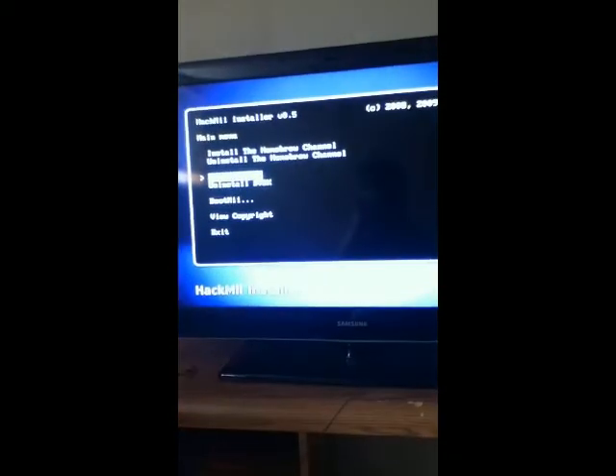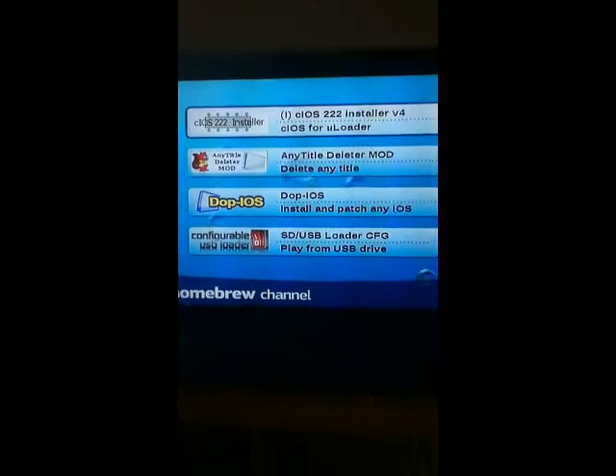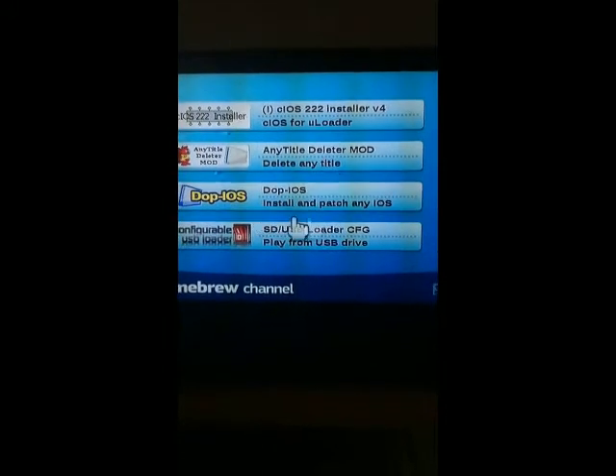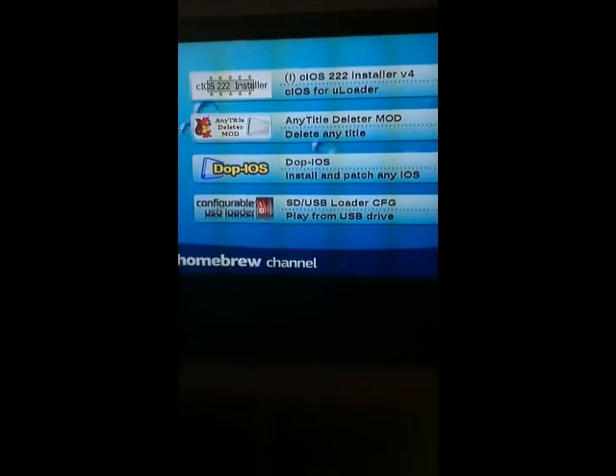Hit A, and then you're going to want to exit. Now when it exits, you will be in the homebrew channel. When this comes up, you're just going to want to turn off your Wii. Take out the SD card and put it back into your PC.